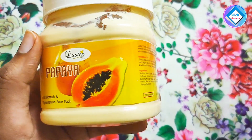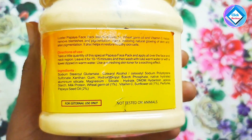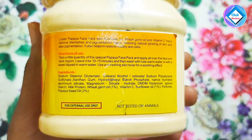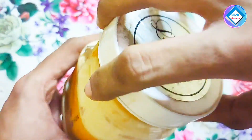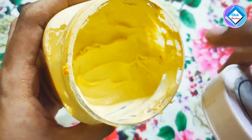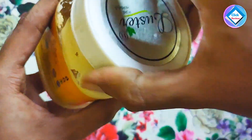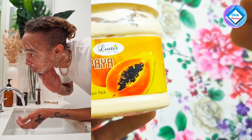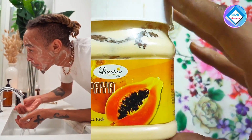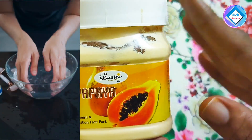This will help you fix your skin. You can use a bowl and apply the pack. You can first use a face wash to clean your face, then apply the pack and leave it on for 15–20 minutes.